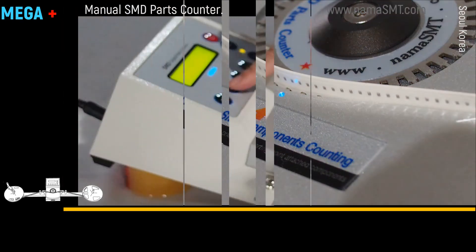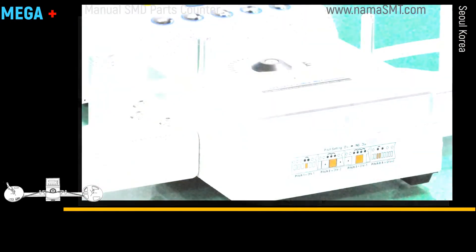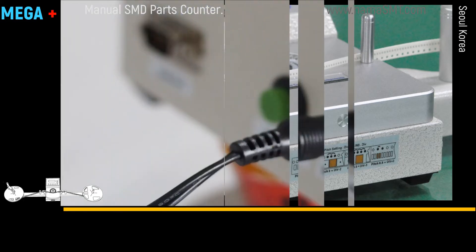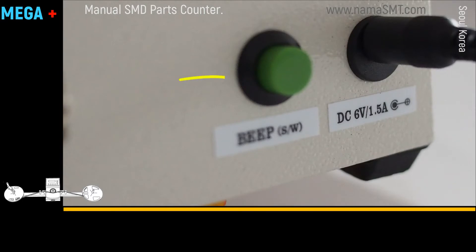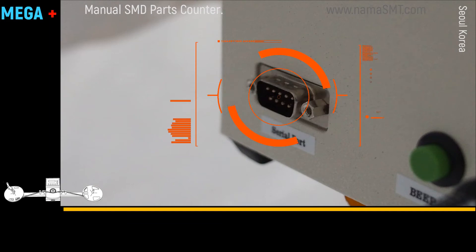The initial mark point means both starting point and ending point. According to the direction of the pitch guide sticker at the front of the counter, an operator can switch on or off the beep sound.